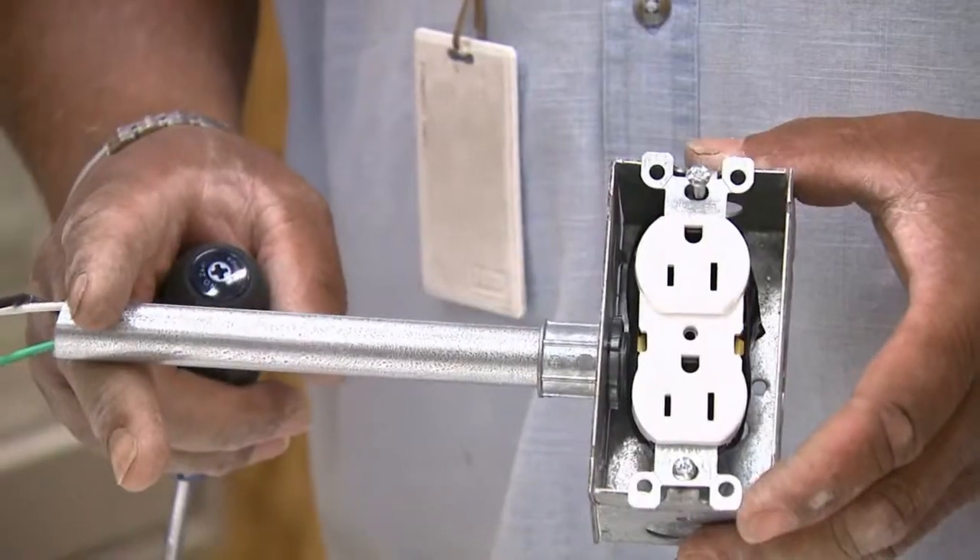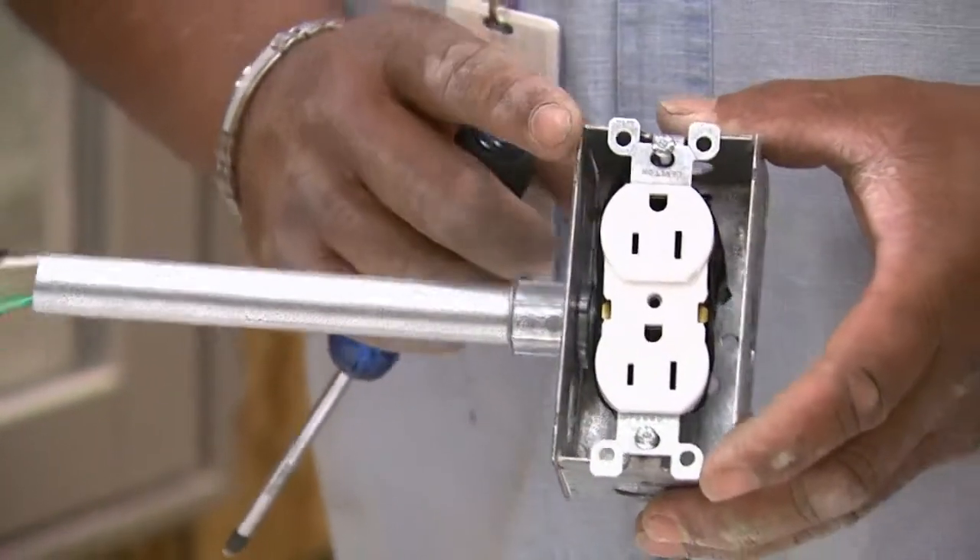Hi, I'm Mr. Greg Blaney. Today I'm going to show you how to test and replace a receptacle.